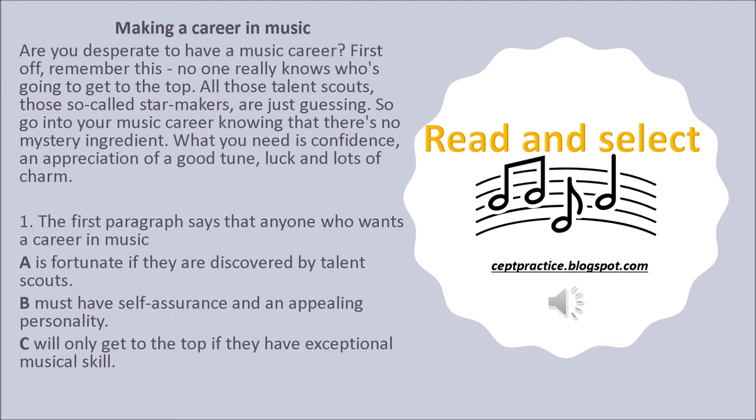Making a Career in Music. Are you desperate to have a music career? First off, remember this: no one really knows who's going to get to the top. All those talent scouts, those so-called star makers, are just guessing. So go into your music career knowing that there's no mystery ingredient. What you need is confidence, an appreciation of a good tune, luck and lots of charm. Question 1: The first paragraph says that anyone who wants a career in music — A. Is fortunate if they are discovered by talent scouts. B. Must have self-assurance and an appealing personality. C. Will only get to the top if they have exceptional musical skill.